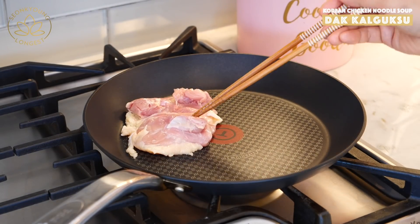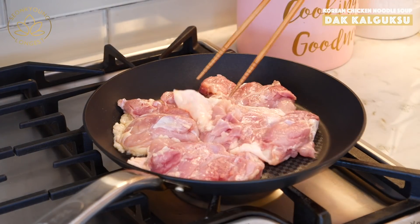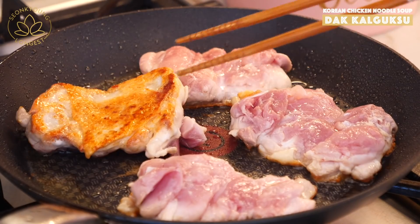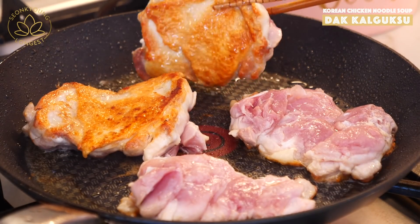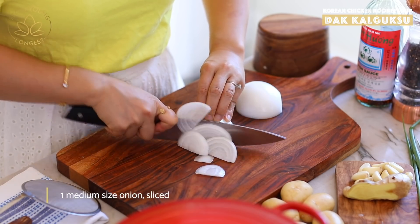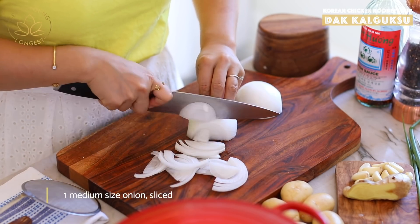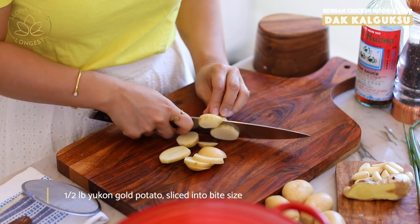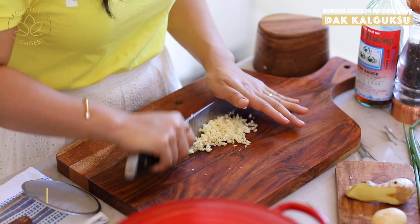Meanwhile, while waiting for the soup to boil, I'm going to pan-fry my chicken thighs on a dry pan — about three to four minutes each side — until they are nice and golden brown, crispy on the outside and super juicy inside.